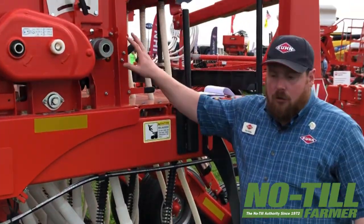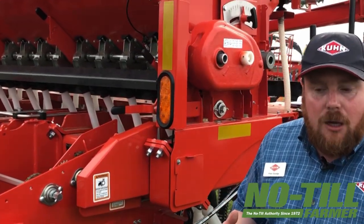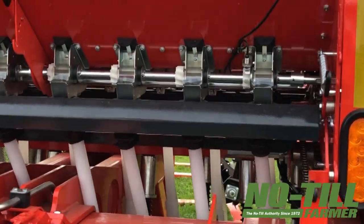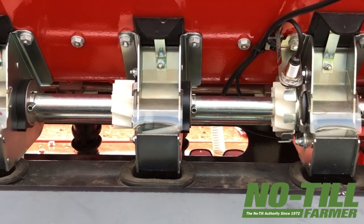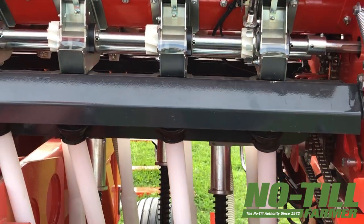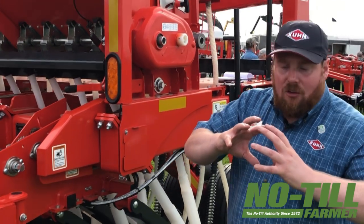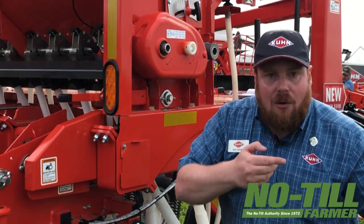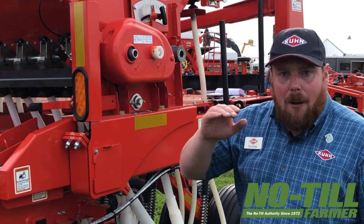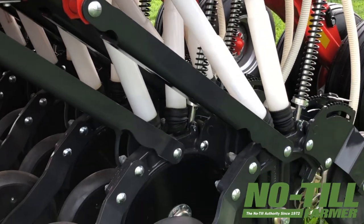The metering unit we use on the 9400 series is significantly different from anything on the market. It's called the Helica metering unit because the flutes on this meter, instead of being straight, are actually spiraled around. With this spirally fluted meter we get consistent seed flow out of the meter as it rotates, rather than the pulsing effect you tend to get from a meter with a straight flute. As the meter is dumping seed out into the tube at the bottom, it's also filling at the top, so the flow of seed is very consistent as the meter is rotating. With that consistent flow of seed out of the meter and the smooth drop tubes we have here, we get very consistent flow of seed down to the opener.